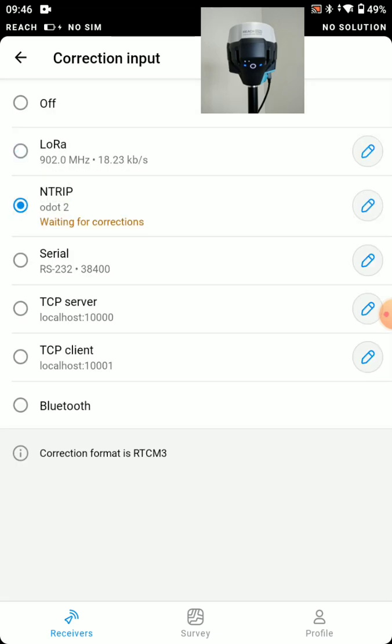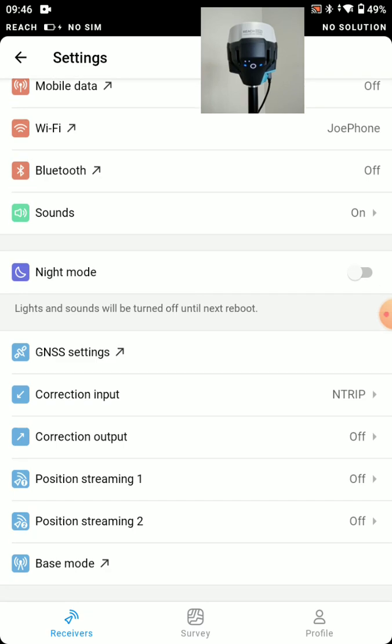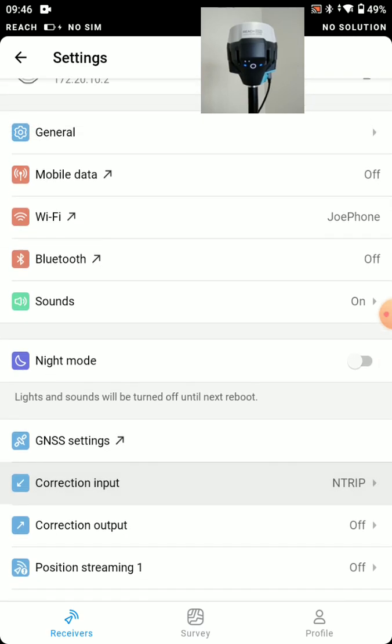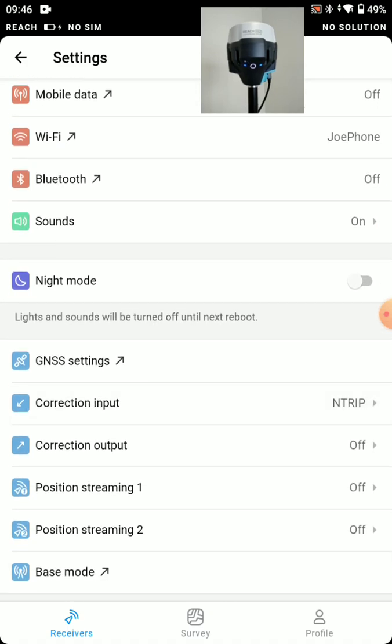There you can see it's waiting for corrections — we're on the nTrip network. I don't have a username and password so I'm not going to get any corrections there, but that's okay. Those are the basic settings for a base-rover setup and the network rover setup.